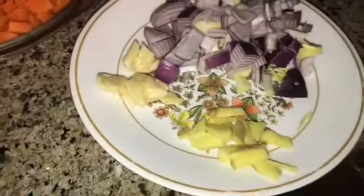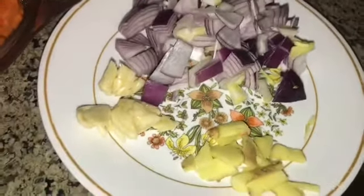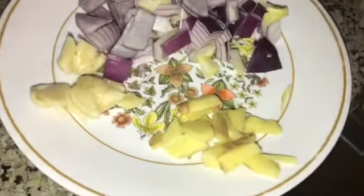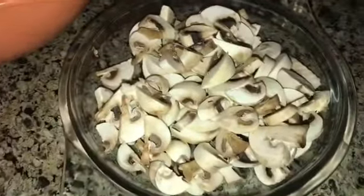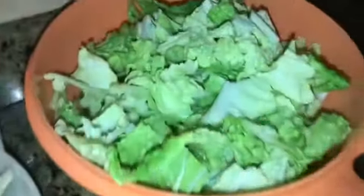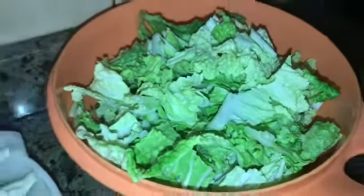So this is my ingredients: one onion, garlic, about two cloves, fresh ginger, mushroom — about seven pieces — and Chinese cabbage and cauliflower.